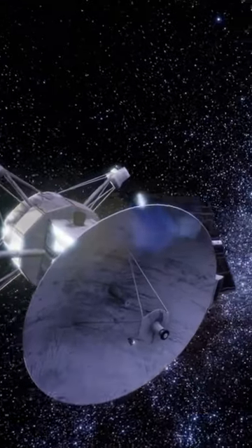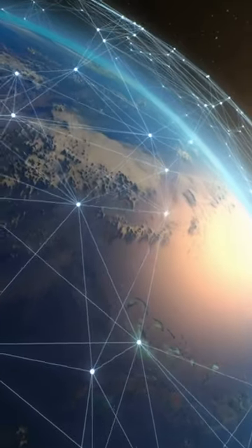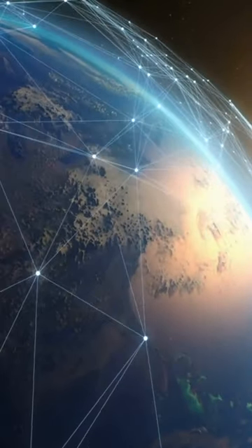Magnetorquers use magnetic fields to control a spacecraft's orientation. They can operate without propellant, making them cost-effective and sustainable.